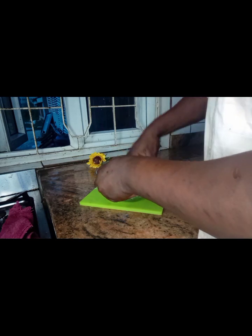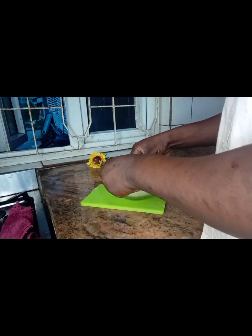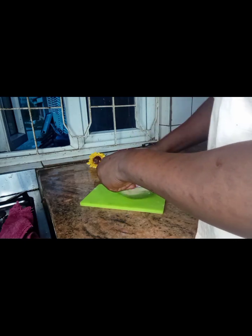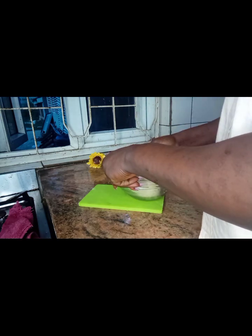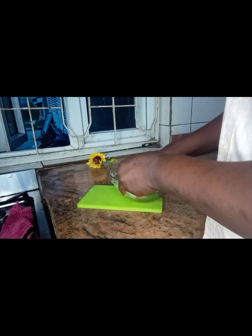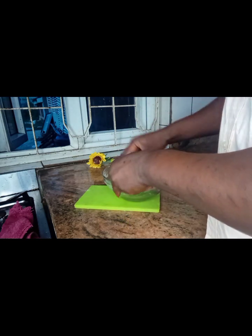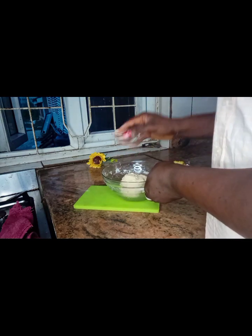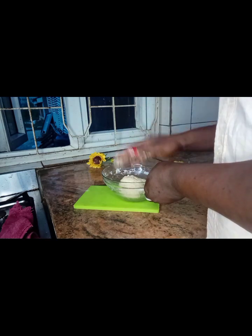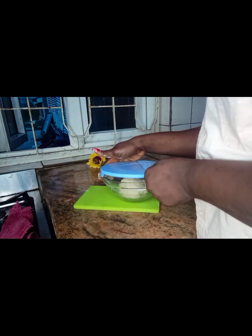So now that everything is fully incorporated, I'm going to go ahead and cover it up. I'll leave it for 30 minutes to rise and then I'll come back.